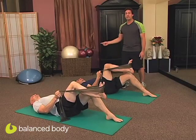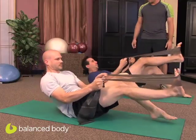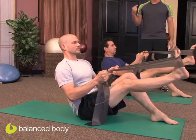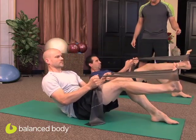Feeling the resistance of pressing that band with the foot. Inhale at the bottom and exhale — roll all the way up. Sit up nice and tall at the top. Inhale and exhale, scoop and roll back down nice and slow, bending that leg in.